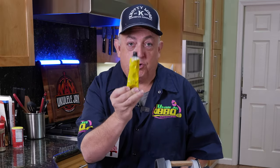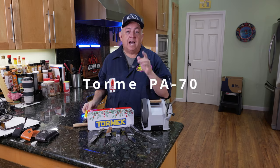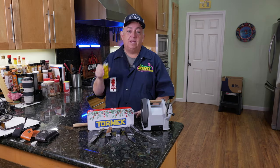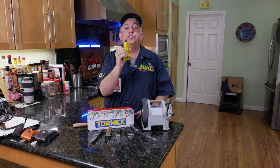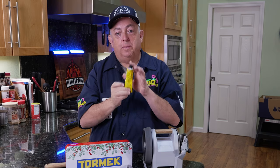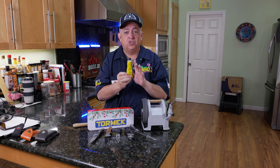Make sure you get the Tormek PA70 compound — it's a 3000-grit compound and it's probably the one compound you need, and no other. That will do for 99% of people watching this video. The Tormek PA70, equivalent to about 3000 grit, is really all you need to get your knives super, super sharp.